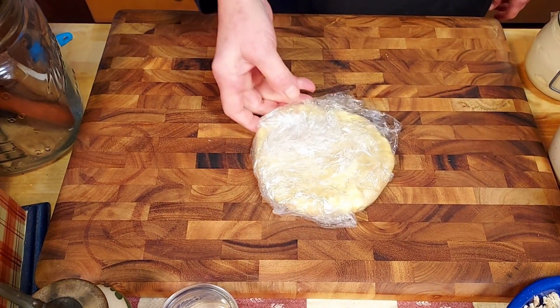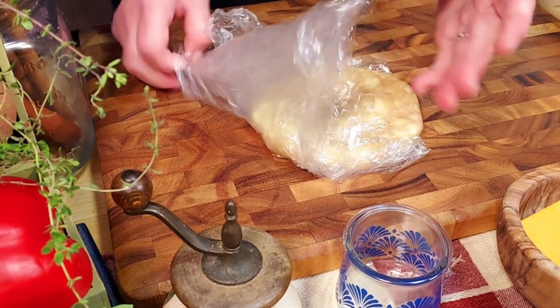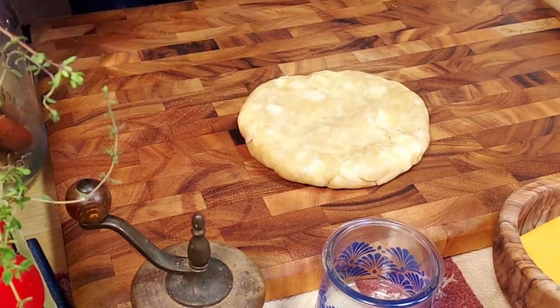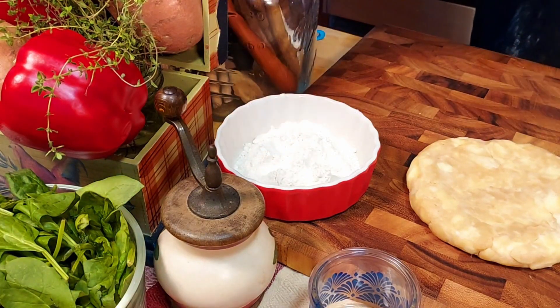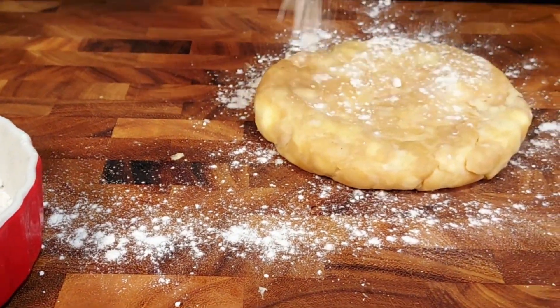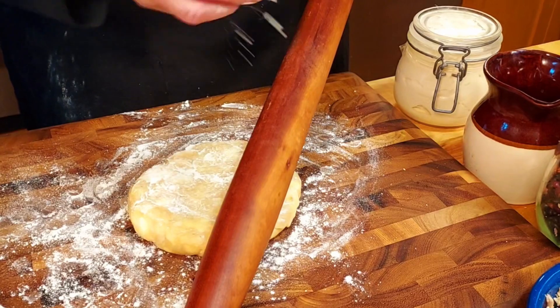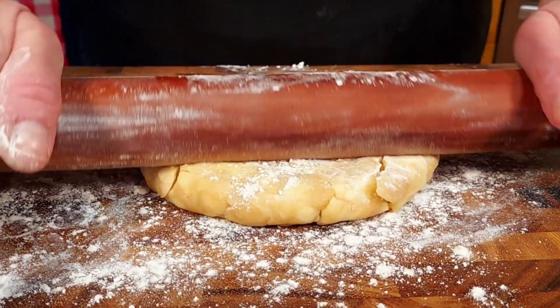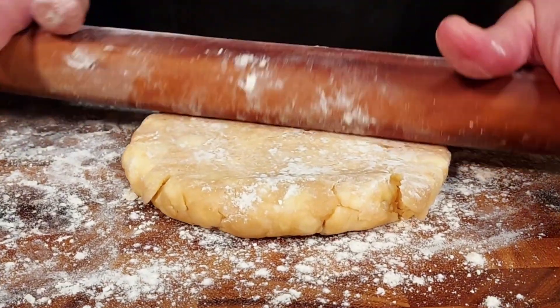Now that the dough has cooled down and rested, we get ready to prep it for the oven. First we cover the work surface and the rolling pin with flour so the dough doesn't stick when we roll it out. We want to end up with a dough that's about 13 inches in diameter and no thicker than half an inch.